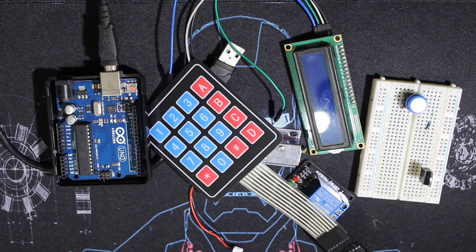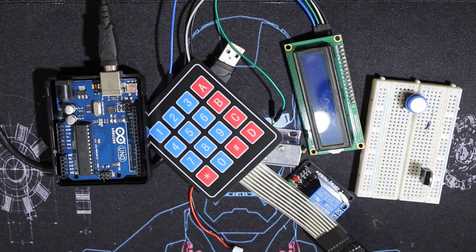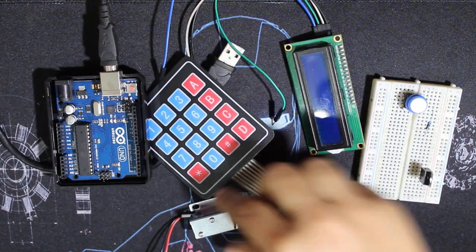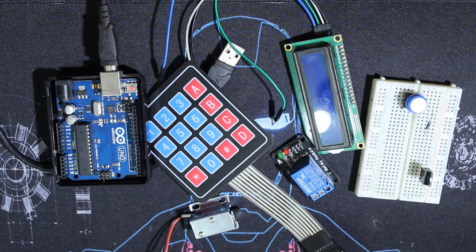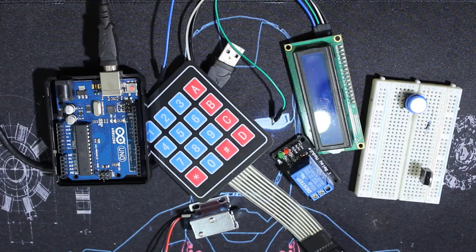Hello everybody and welcome to the tech channel. Today we have another door lock related project. I uploaded before a project about an easy algorithm, then a fingerprint door lock. Today we have another passcode-based door lock project. I'll use a keypad and it will be completely embedded — you'll be able to change the code using the keypad only. The lock I use is a solenoid lock, and I also use a relay.